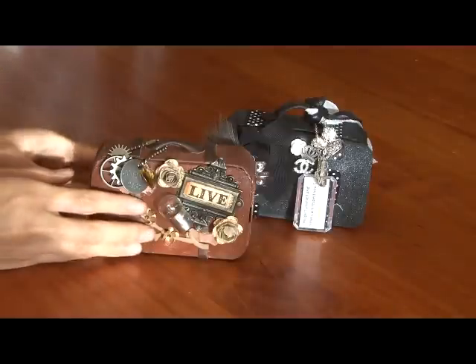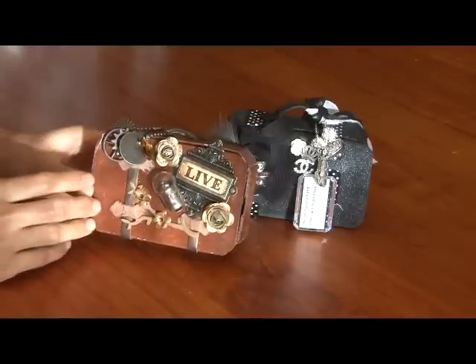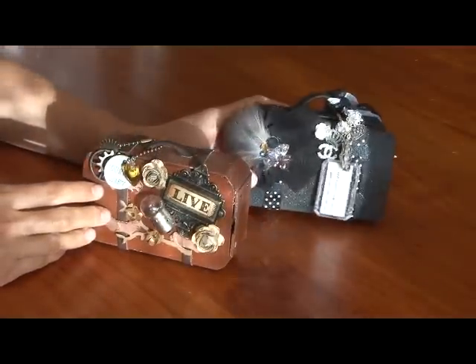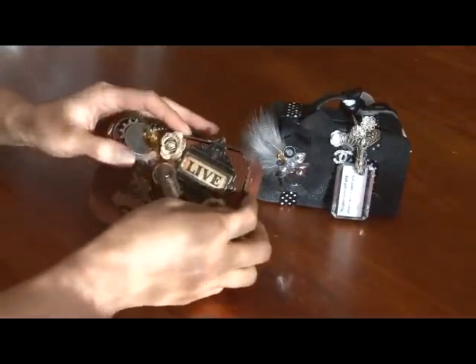I initially made the brown one for my girl Shelby — hi Shelby! — and I loved it so much that I had to make one for myself as well. And then after that I made one for my little sister Jenny. So I'll show you what I've put into it.